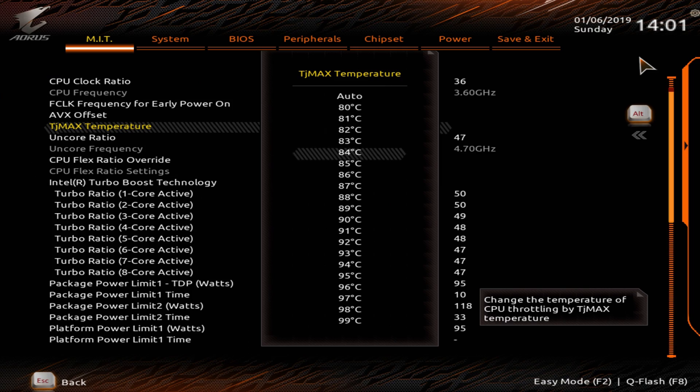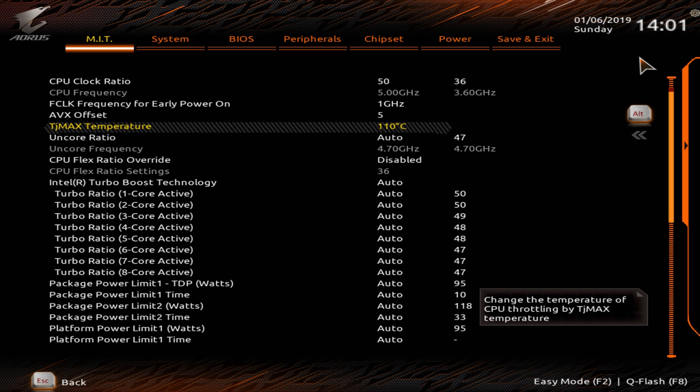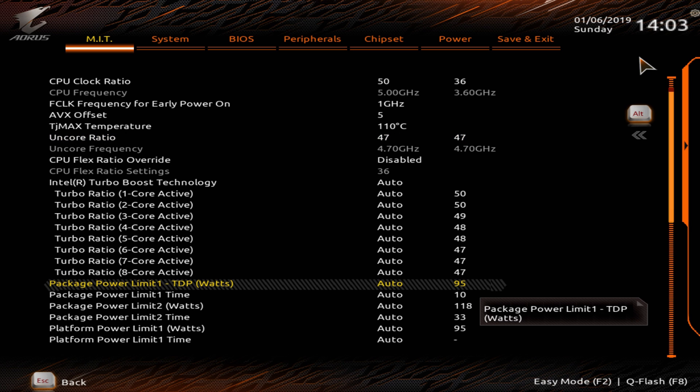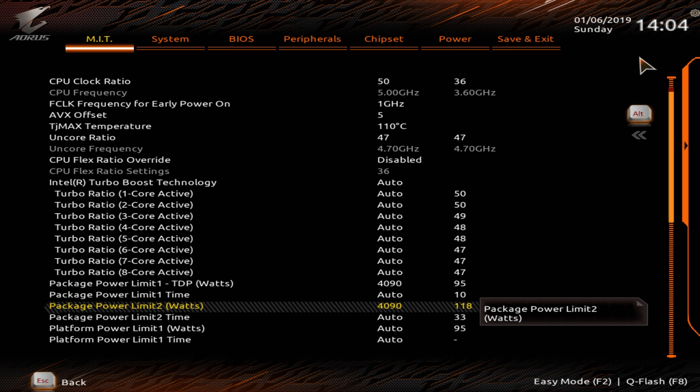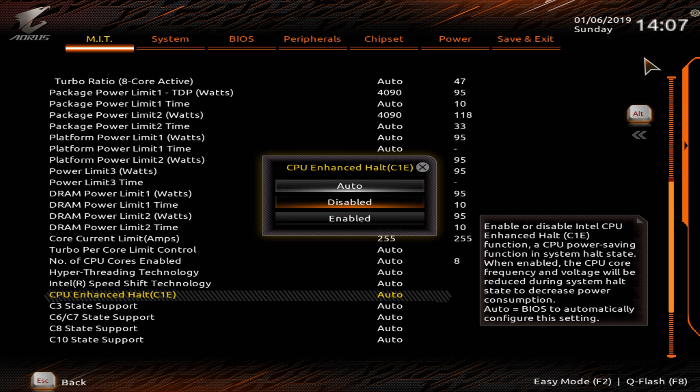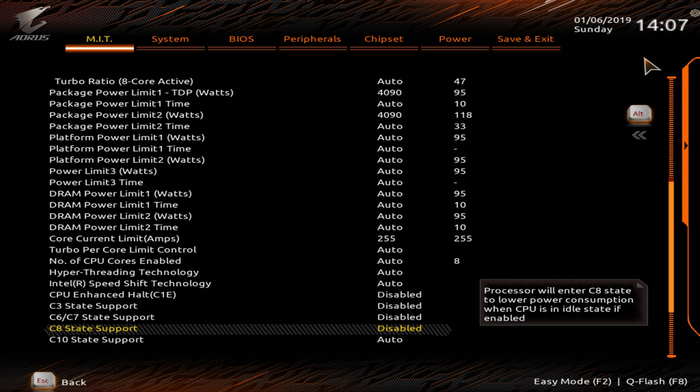I'd like to set TJ Max to 110 degrees — this is the temperature at which the CPU will throttle its core clock if exceeded. I set the On-Core Ratio to 47, or 4.7 GHz. Now the next steps are optional but I like to set them to get the highest possible performance. I set both the short and long package power limit to maximum values of around 4000 watts — the chip won't use that, it just allows it to run as high as it wants. I also set the core current limit to 255 amps and disable all C-State support to ensure the CPU runs at the highest frequency all the time.